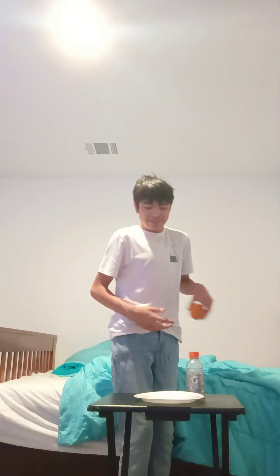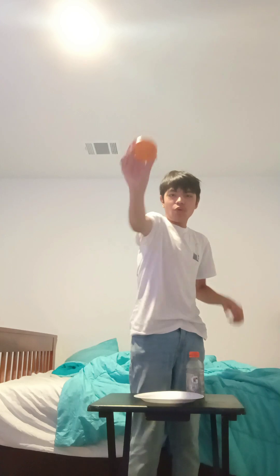Anyways, today we're going to show you how to make... Where'd he go? Wait, where'd he go? Where'd he go? Nevermind. Alright, we're going to show you how to make an orange!